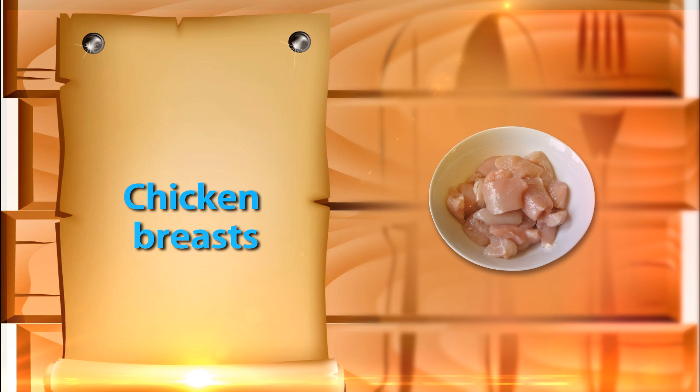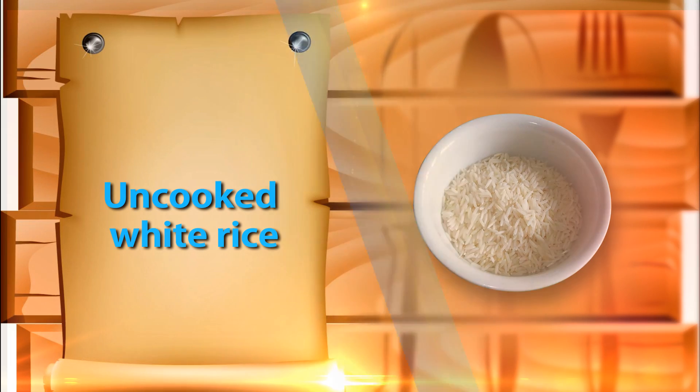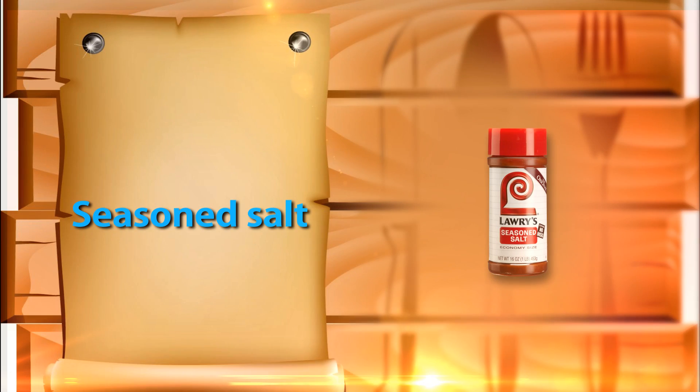Let's take a look at the ingredients: 6 skinless boneless chicken breasts cut into bite size pieces, 2 cups of milk, 2 cups of uncooked white rice, 2 cans of condensed cream of chicken soup — 21.5 ounces — and 1 teaspoon of seasoned salt.